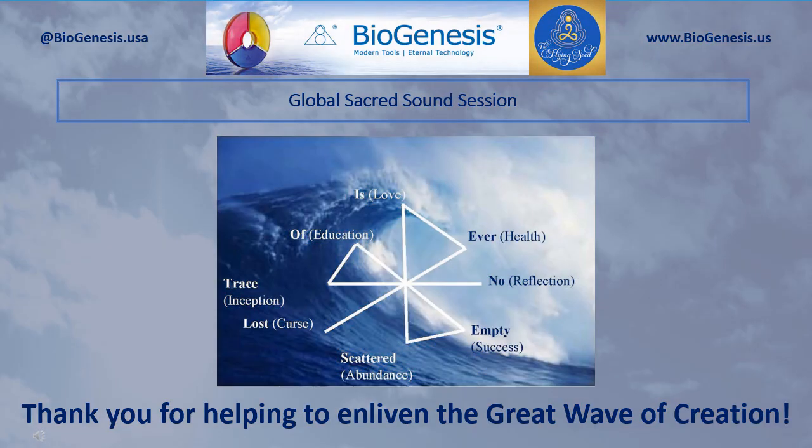Very good. Well done. You can set aside those tools. As always, I want to thank you for taking part in the Global Sacred Sound sessions. When you do this, you of course receive a great benefit. Your household also benefits, and that includes everyone in your household. But in fact, the entire world benefits from your participation in these sessions. When you participate in these Global Sacred Sound sessions, you help to enliven the great wave of creation. This benefits everyone in the world, and it benefits the earth itself. It enlivens the world mother. It helps to remove negativity. So these times that you take out of your day to participate in the Global Sacred Sound sessions, they matter a lot to all of us. And I thank you very much for participating. Good evening.